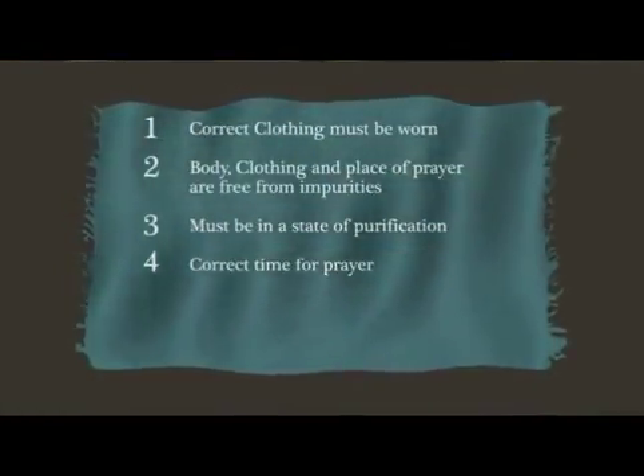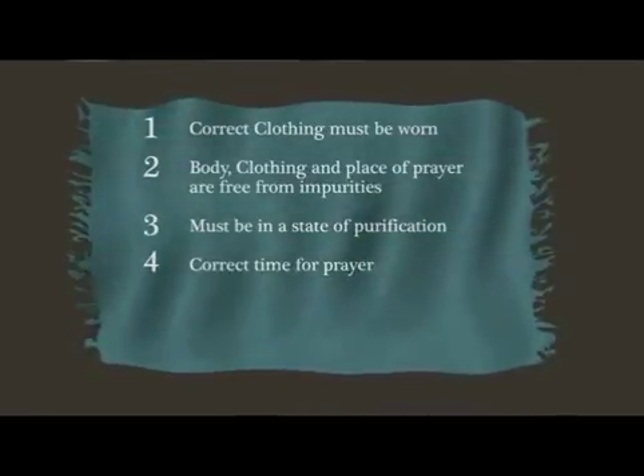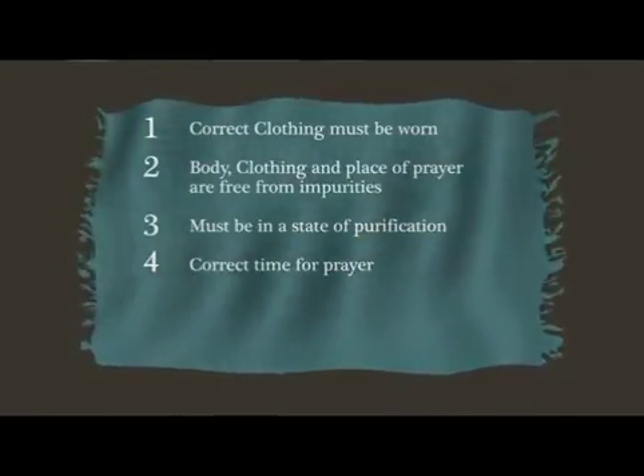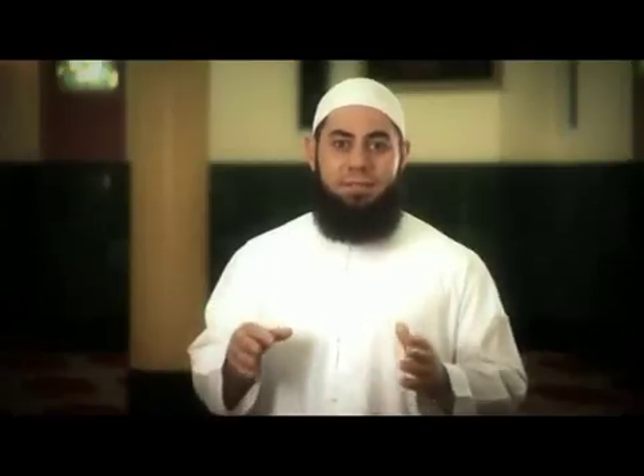The fourth prerequisite is ensuring that the time for prayer has started. Allah says: Verily, the prayer has been ordained upon the believers at fixed times.